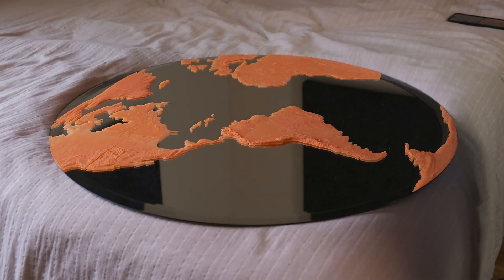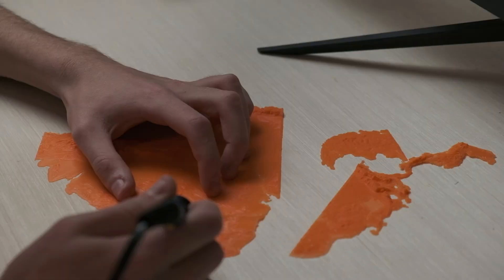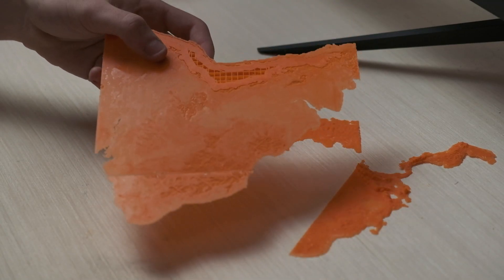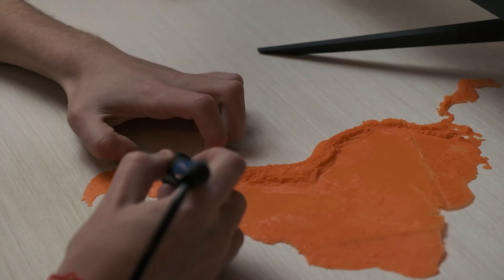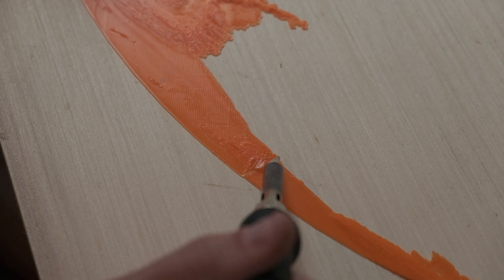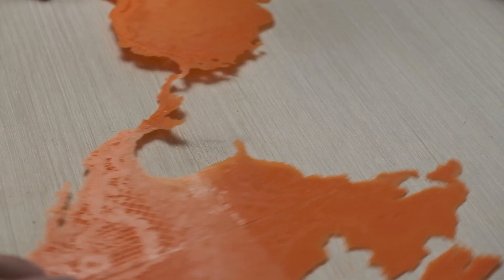I laid out the pieces on the mirror to make sure it was scaled right, and then I needed to attach the pieces to each other. They were too thin to glue, so I broke out my soldering iron and carefully melted the edges of pieces to fuse them together. I didn't think that would work but it did. You could still sort of see the lines from the pieces, but I had a plan to cover those up.